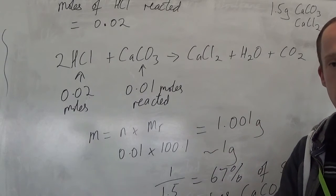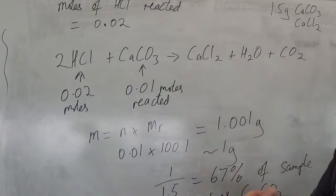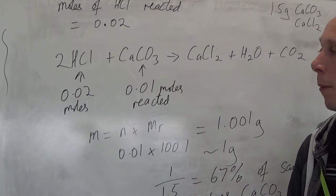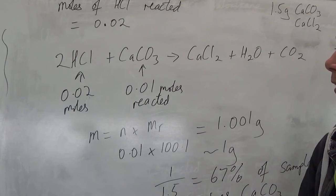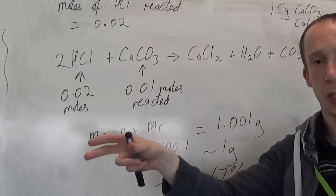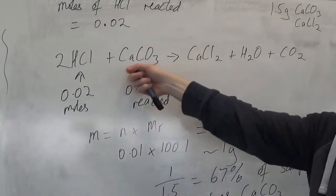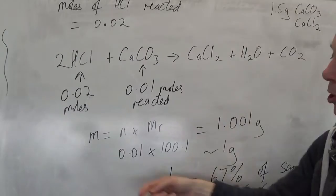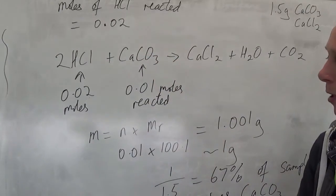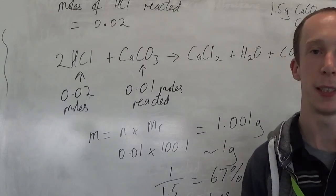So there's a back titration. Key things: acid must be in excess, so work out how much acid you need — assume all of the powder is active and will react, even though some might not, and make sure you add loads of acid. From there, you know the initial amount of acid put in. Neutralise what's left over. Start minus leftover tells you what reacted with the calcium carbonate. The balanced equation gives the 2-to-1 ratio showing how much calcium carbonate reacted. Moles times Mr gives you the mass. That's a back titration.